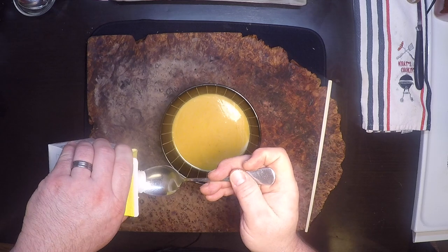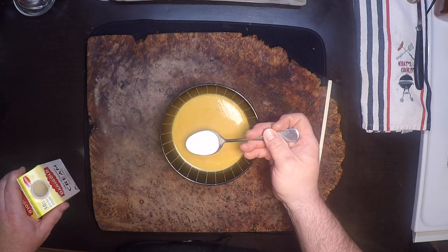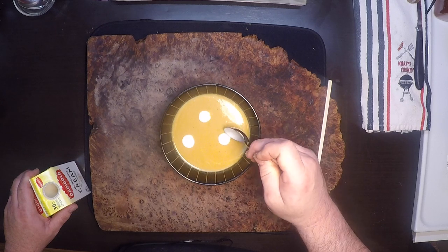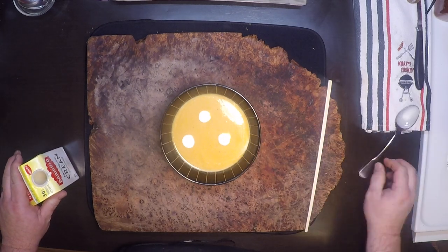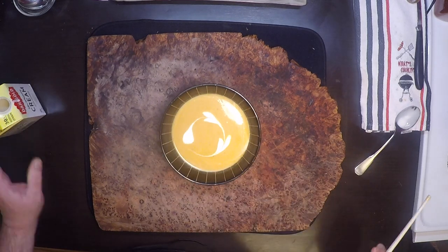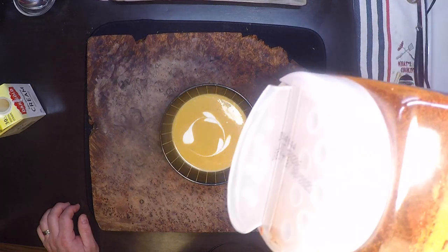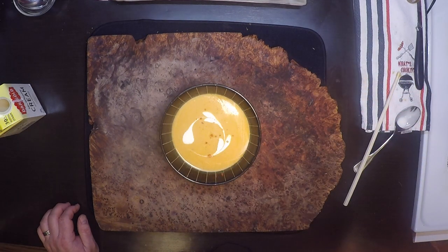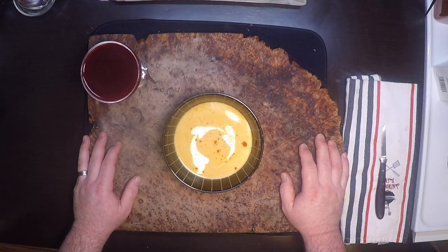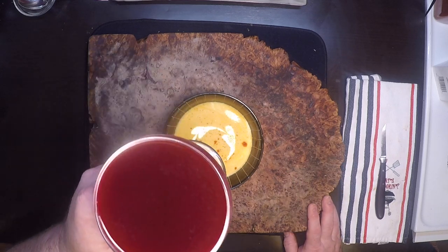Now we can garnish this with a little cream or sour cream — just give it a little blop. Then maybe swirl that with a little chopstick. And then I like a little paprika, preferably smoked, rained in from high above. And that's the dish. I hope you try this and I hope you like it. If you do, please like and subscribe for more. Thanks for watching!